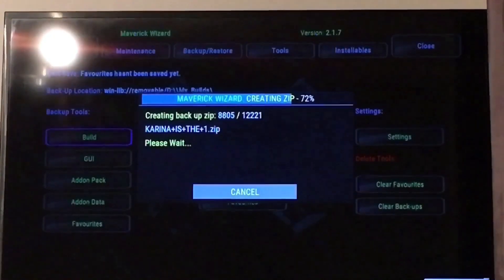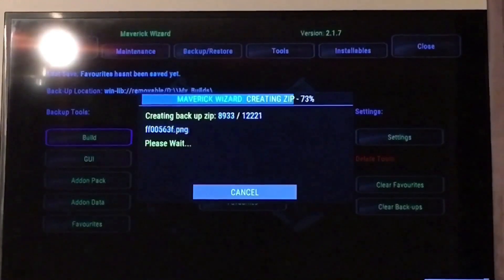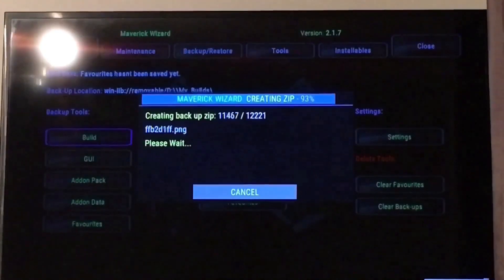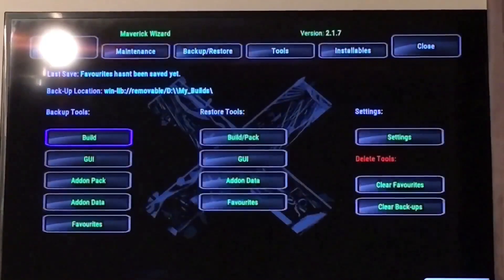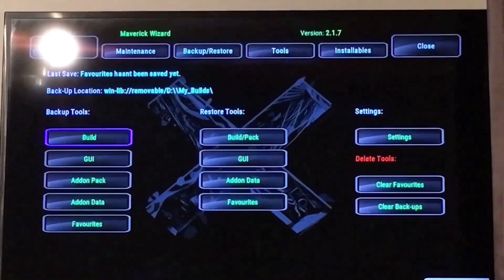You want to add the skin as well. Normally now you have to wait about a minute or two — I know it says that it's finished there, but it doesn't let you come out of the build for some reason.